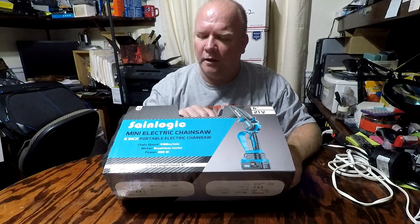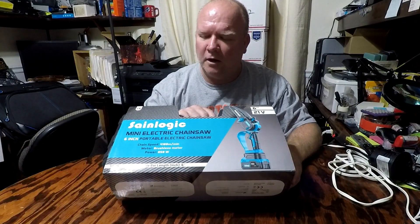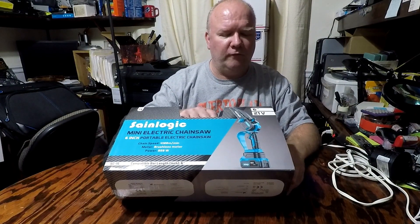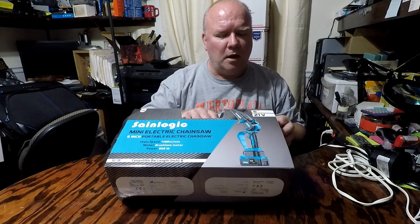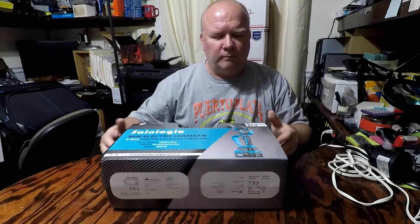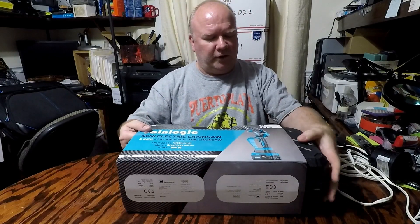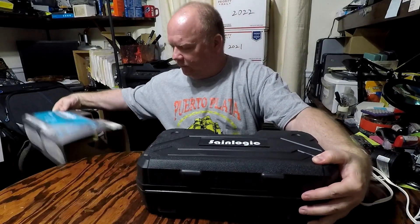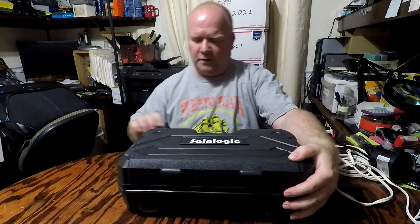I'm checking out a cordless electric chainsaw from SaneLogic. This is a 21 volt chainsaw with a 6 inch blade on it. I'll show you what it looks like right out of the kit.